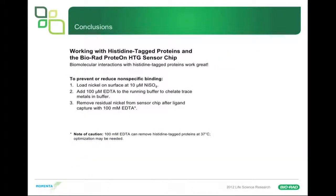Conclusions: working with histidine-tagged proteins on this chip works very well as long as you know the right procedures. Load nickel on the surface with 10 micromolar nickel sulfate. Add 100 micromolar EDTA to the running buffer to chelate trace metals. Remove residual nickel from the chip using 100 mM EDTA. One note of caution: all these interactions were done at 25°C. When I tried it at 37°C, I started getting dissociation of the receptor from the sensor surface. It can probably be optimized for 37°C, but that's something to be aware of if you're doing physiological temperature interactions.